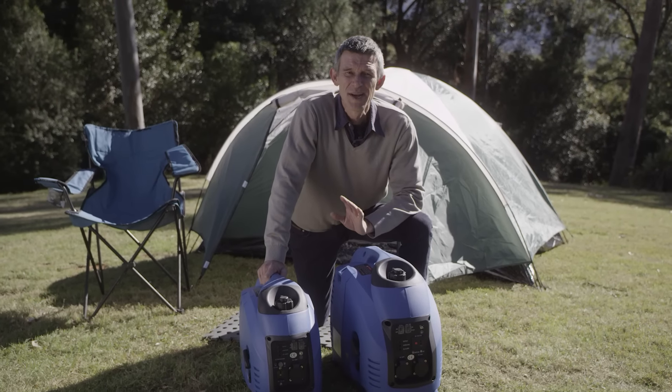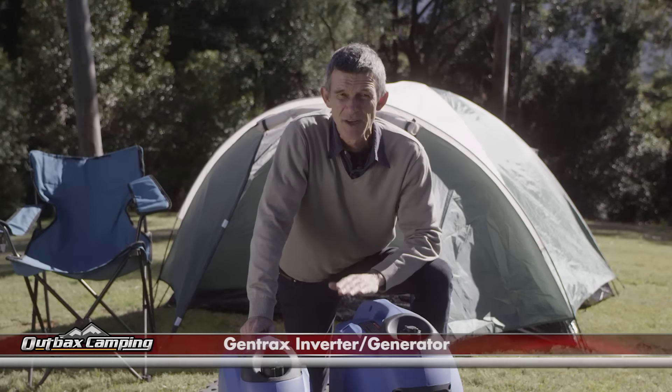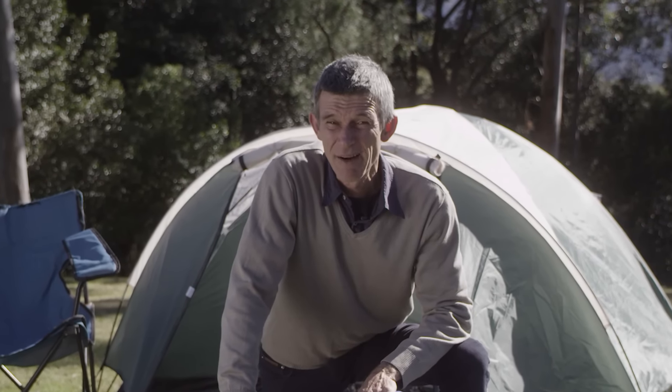Hi, I'm Mike from Outbacks Camping, and I'm here to talk about a fantastic new product: the Gentrax inverter generator series. These products are so affordable yet built to last a lifetime. Our competitors are going mad.